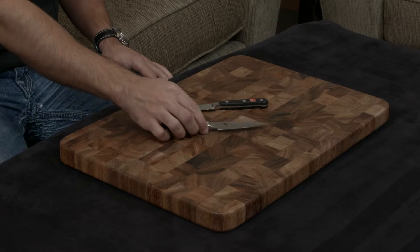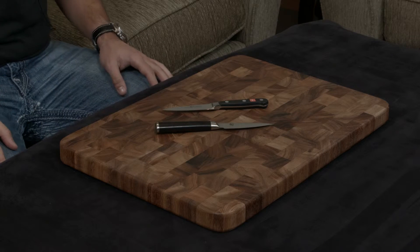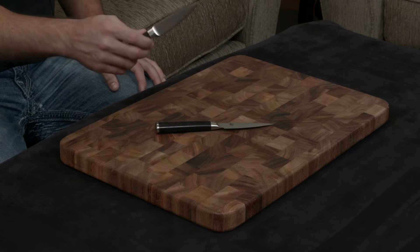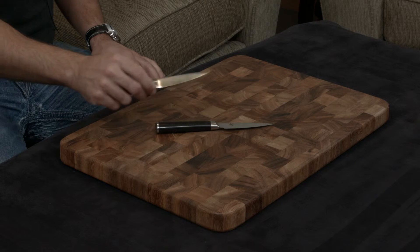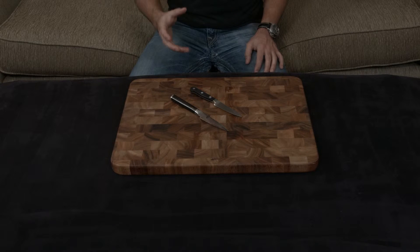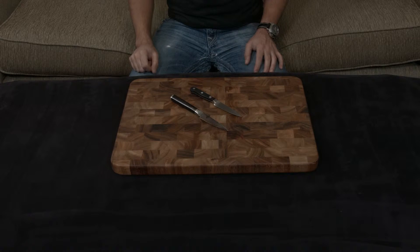The Wüsthof is made with their own proprietary blend of steel and it's not wrapped in anything. The steel they use is about 58 hardness, so the blade is going to dull much faster, but it's also going to be able to withstand much more abuse.